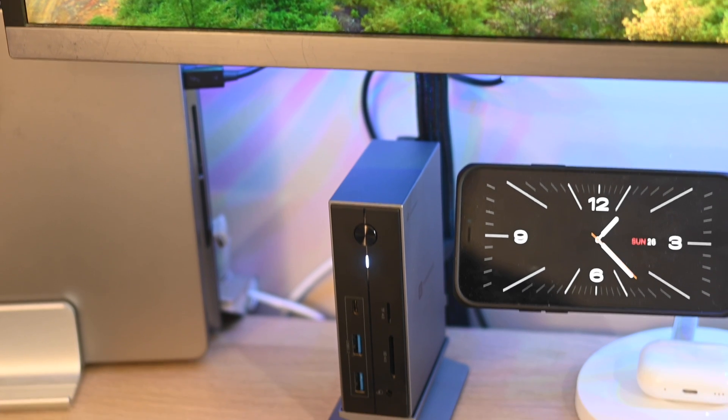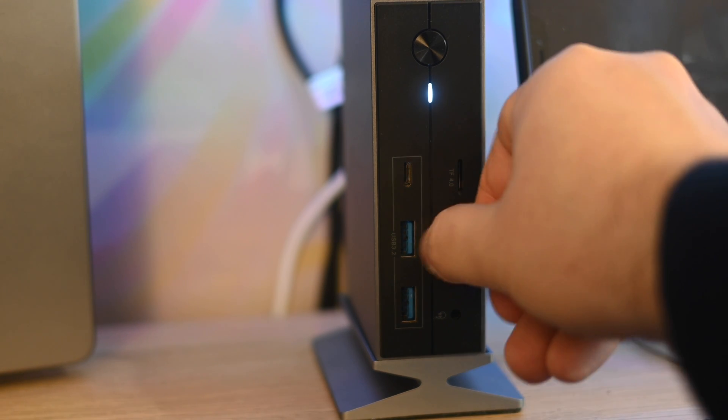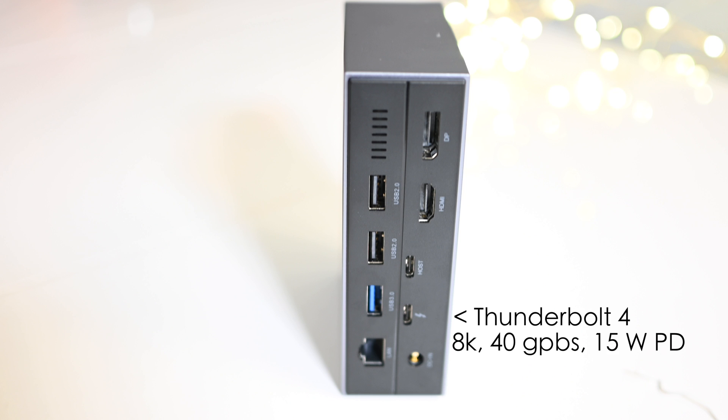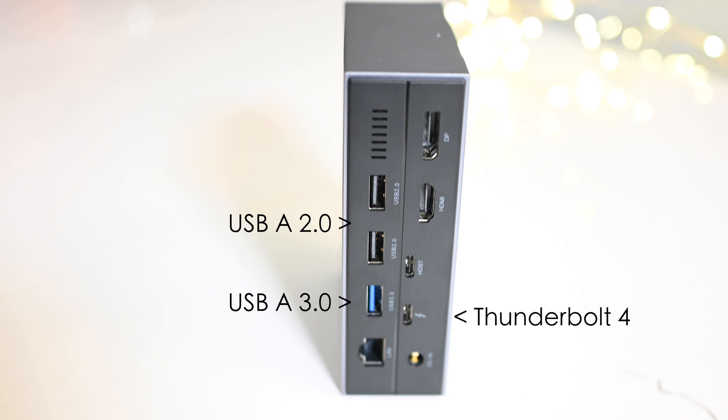In terms of ports, on the front you have a USB-C 3.2 port supporting transfer speeds of up to 10 Gbps and two USB-A 3.2 ports also supporting up to 10 Gbps. You also get an SD and TF card slot and a 3.5mm audio and mic input. On the back there's a Thunderbolt 4 port supporting a single display of up to 8K, 40 Gbps transfer speed, and 15W power delivery. There's also one USB-A 3.0 port at up to 5 Gbps, two USB 2.0 ports at 480 Mbps for accessories, a DisplayPort, an HDMI port both supporting 4K, and an RJ45 2.5 gigabit ethernet port.